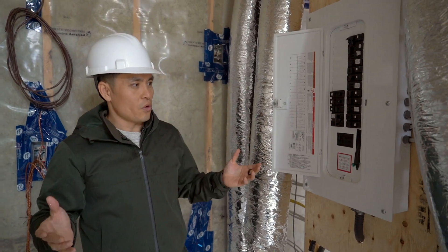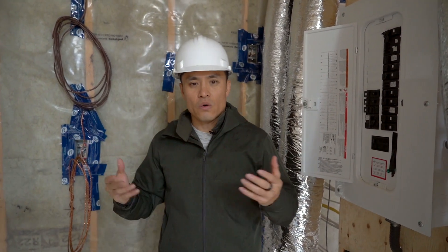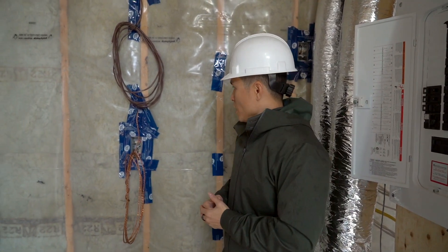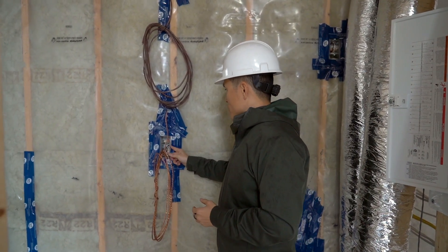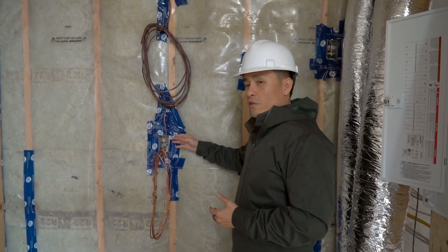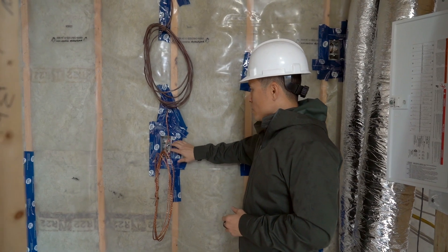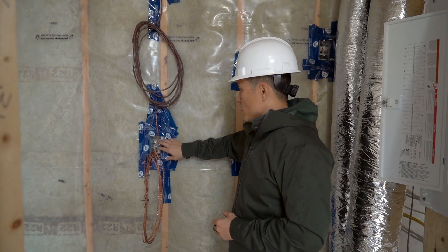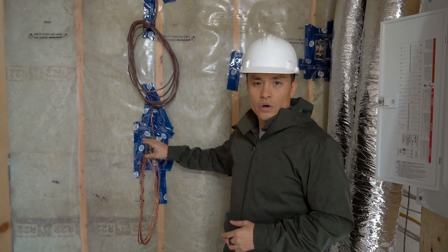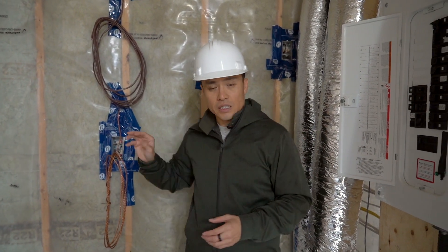As for the rest of the electrical, everything else is the same as any new construction or renovation of a basement. All of these outlets now need to be arc fault protected for safety, and that can be done either at the individual outlets themselves or at the panel. It's usually more cost effective to have a breaker that takes care of that.